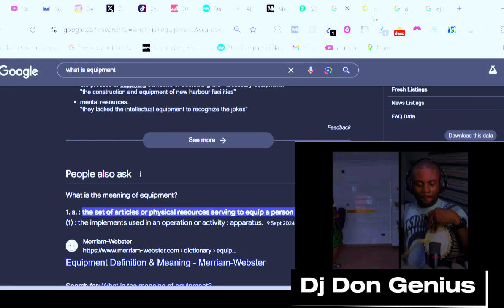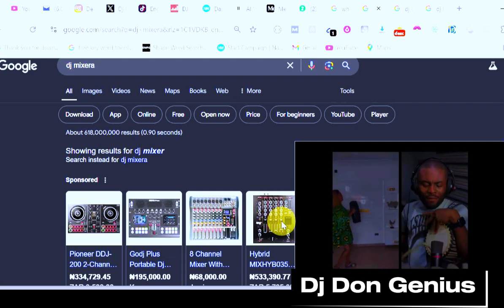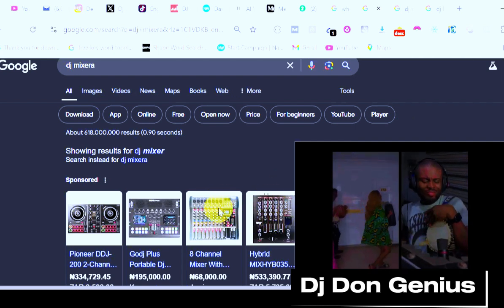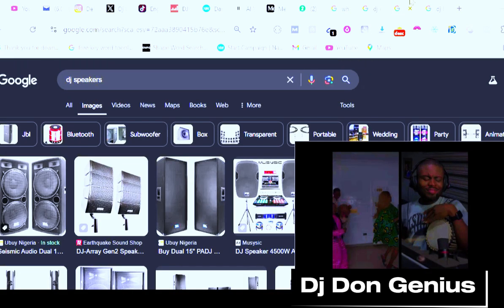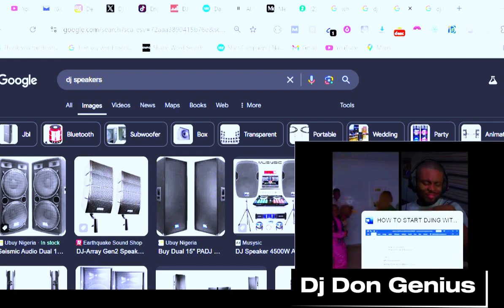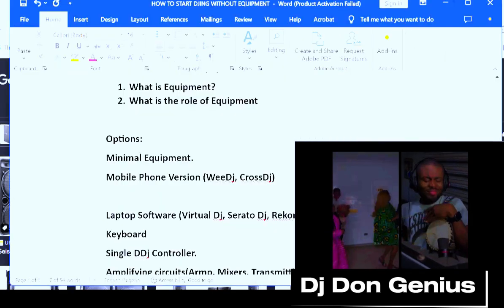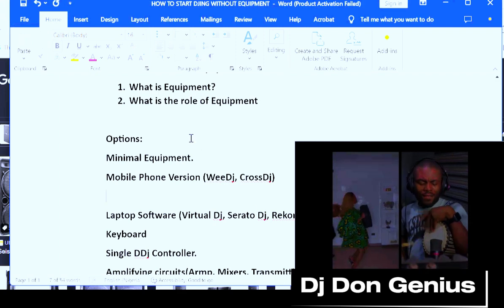Look at some samples here — you can see these are controllers, these are mixers, your amplifiers and the rest of them. If you go further, you can see speakers and more. So now that you have an idea of what equipment is, there are some minimal equipment that are very important when it comes to DJing if you really want to become a successful DJ.